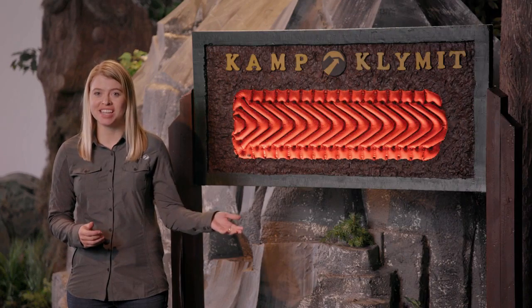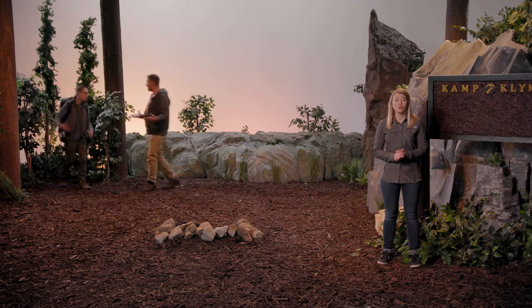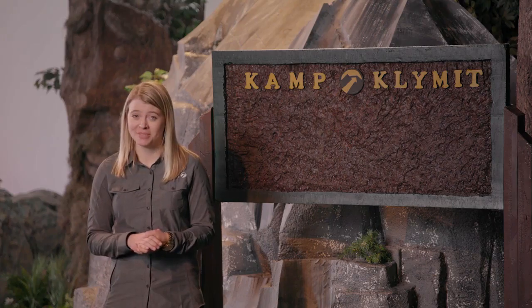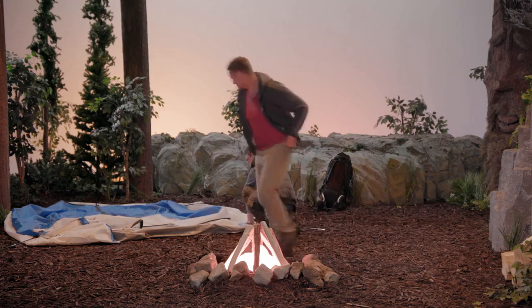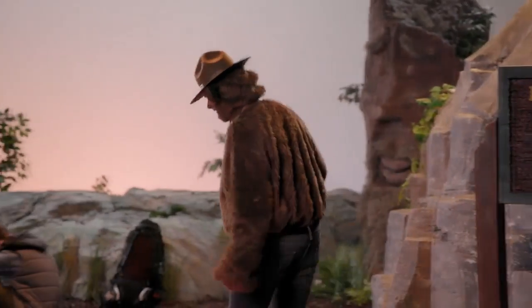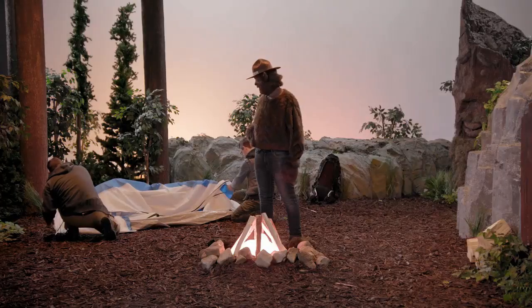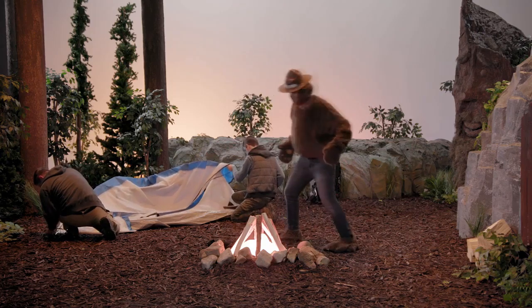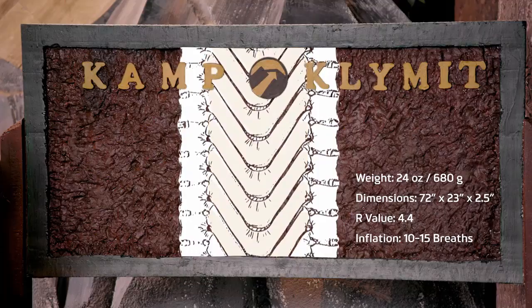Hi, I'm Sierra from Klymit and this is the Insulated Static V. The Insulated Static V has extra insulation to give you a great night's sleep in cold temperatures. In the past, you may have relied on a campfire to keep you warm throughout the night, but sometimes that's not an option. The Insulated Static V offers ease of use and comfort using Klymit's patented V-Chamber technology.